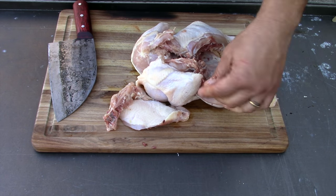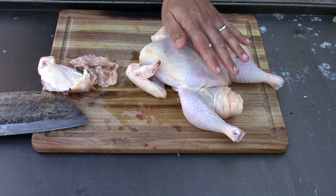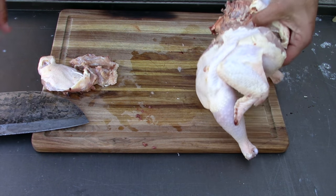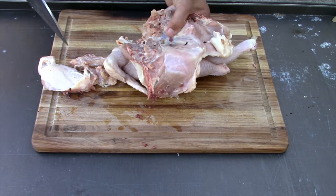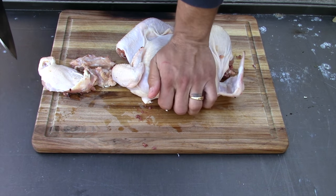There you go — spatchcocked. Step one: push down and break the breastbone. You don't have to cut it; I just push it down and it's completely flattened out. You can put a little slit in there if you want, but just pushing it down does the job.